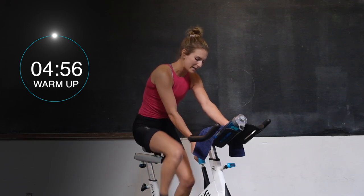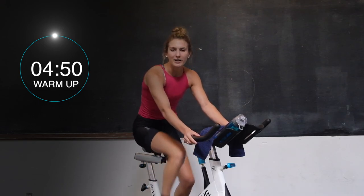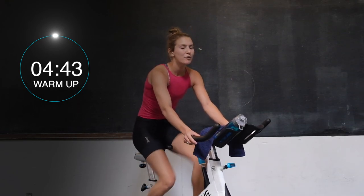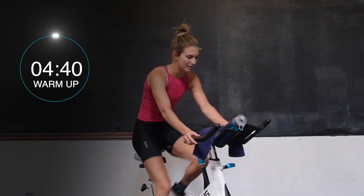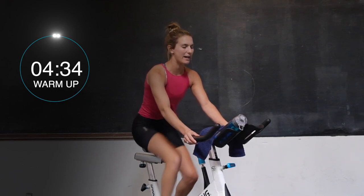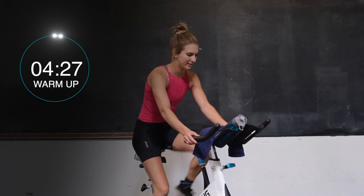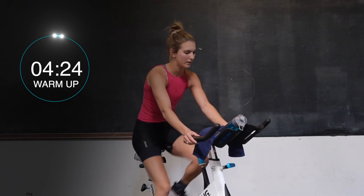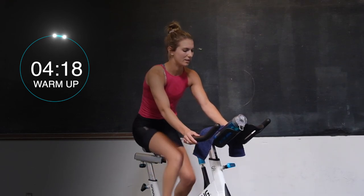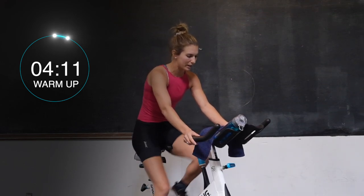Dial all the way back on that intensity dial, nice and light beneath the feet to start it off. Just easy cycling, working on getting that heart rate up while we get warmed up today. We're going to be here for 5 minutes total. First minute, just nice and easy with me. Nice and light with the hands, shoulders should be down and back, chest is up nice and proud, engage that core. Nice quick feet. Reach down and add one and a half turns in on that dial to get a little bit of something underneath the legs.